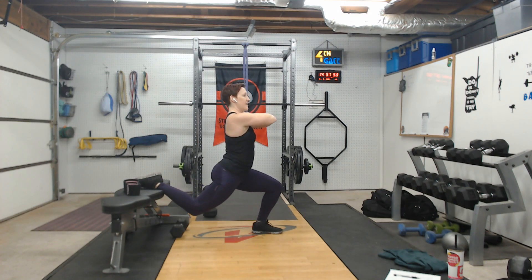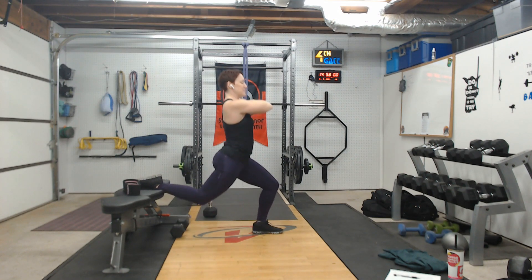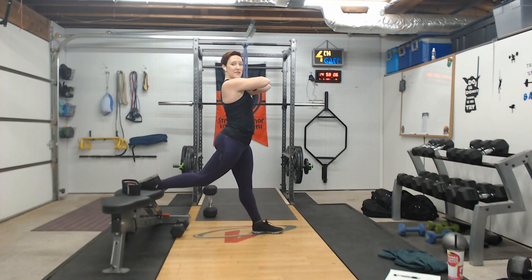This can be done with weights by your side, a goblet weight, or bodyweight. Just lower down as far as you can comfortably go and drive right back up. That back knee will probably not make it to the floor — that does not matter. Come as low as you can while staying nice, safe, and controlled, then drive it right back up.